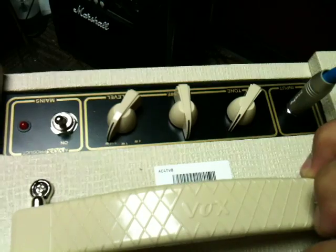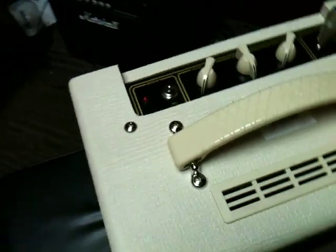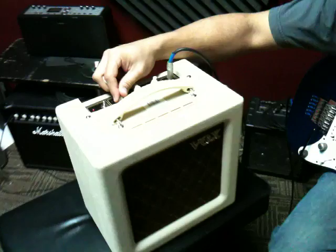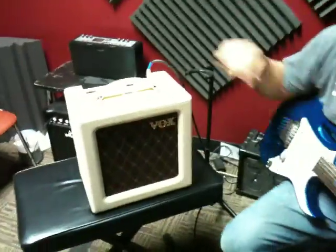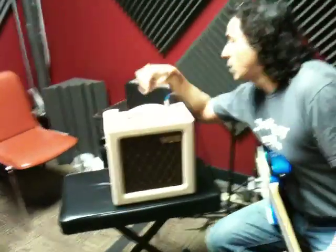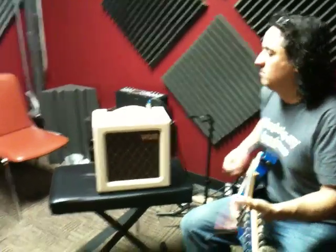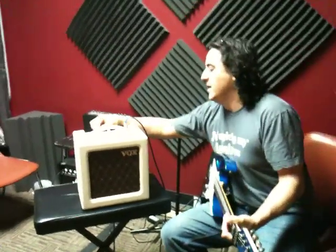You've got a tone and a volume. One cool thing about this amp is you can go quarter watt, you can go one watt, and you can go four watts. A little bit more gain. That's your one watt setting. Turn it up to get a little louder, so we're going to go to the quarter watt, and it's going to go to one watt. And now it's the four watt.